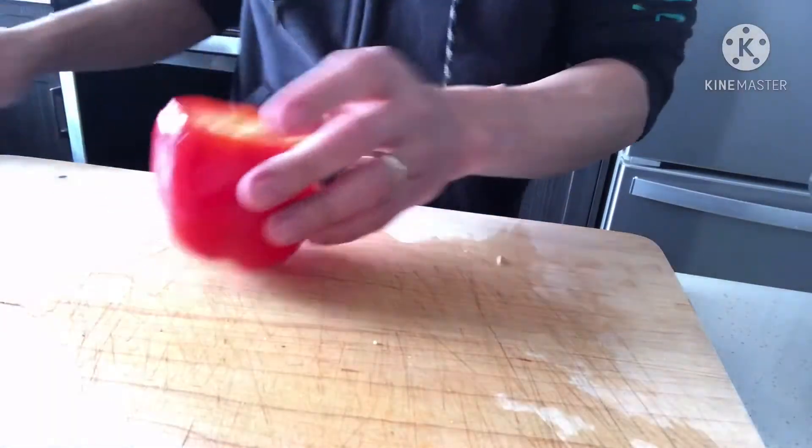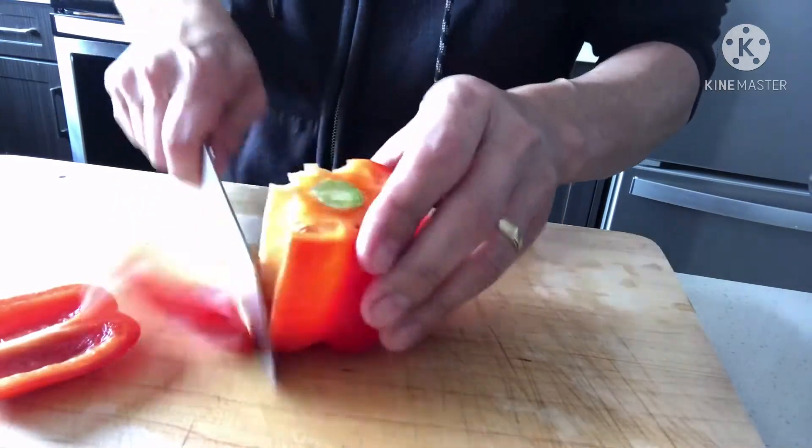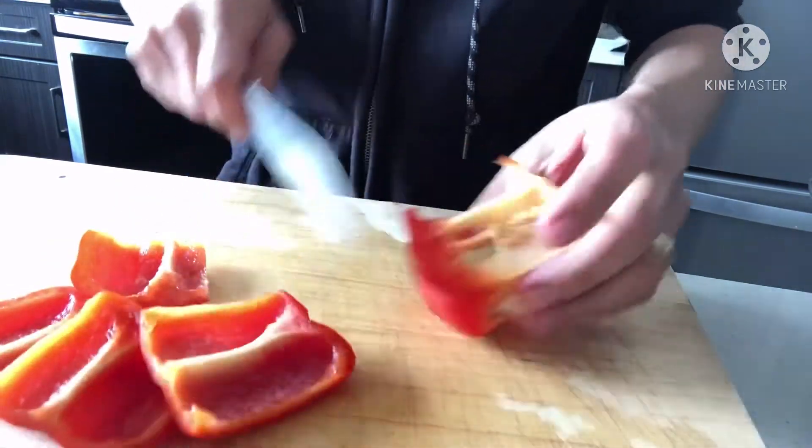I-cut naman natin yung bell pepper — yung pangsamap natin dun sa atsara natin.